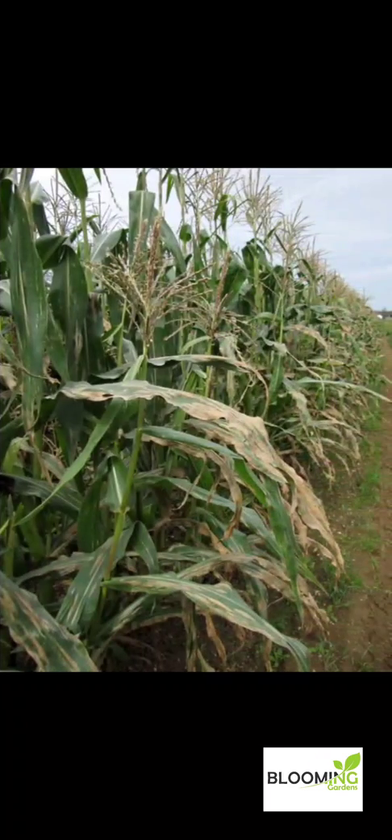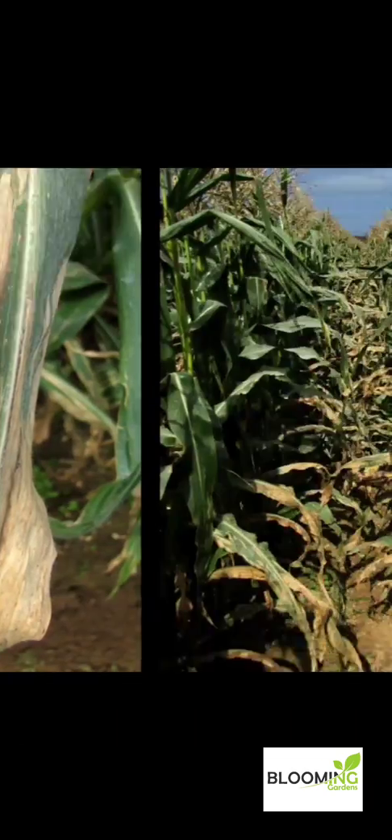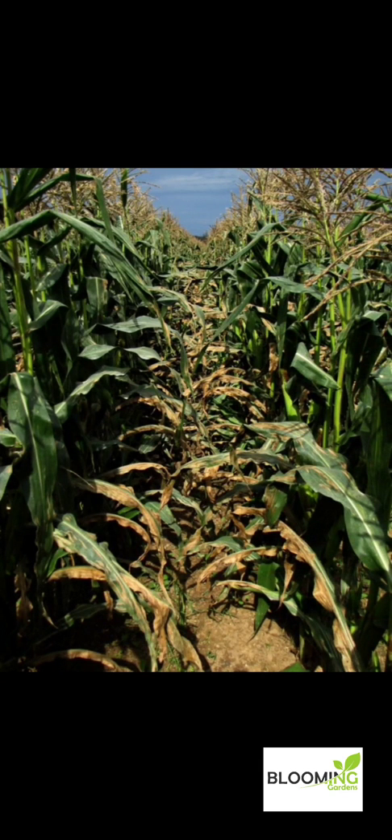Hello, are you a sweet corn farmer? Do you see this kind of stuff on your leaves in your field? These brown lesions you can't explain? Well, that means this video is for you, so hang around.